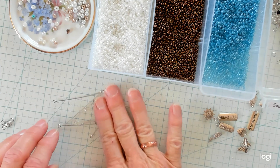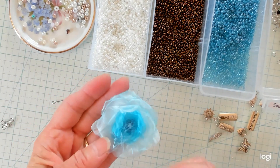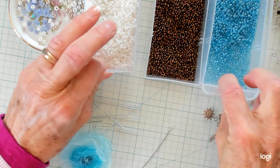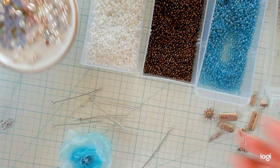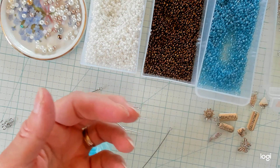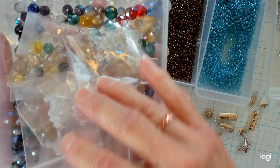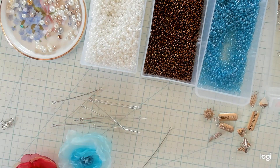First thing we're going to do is decide — let's make a stick pin for this beautiful little blue flower. I've got some lovely beads: smaller ones, pretty blue ones, pearls, sparkly ones, white ones, pink ones — all different kinds. As long as they fit on your eye pin, you can use them. That's what you'll need to get together — your beads — so you can make your beautiful stick pin.